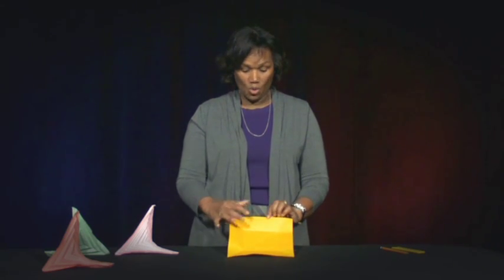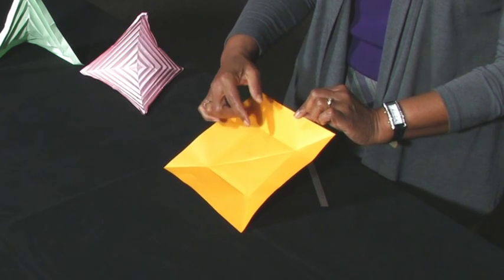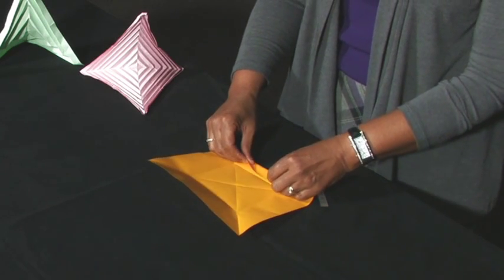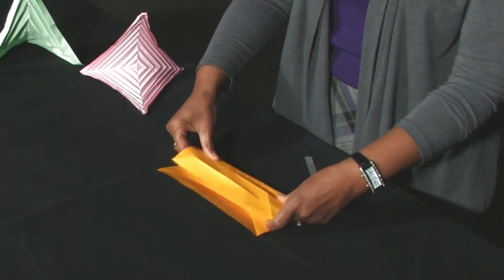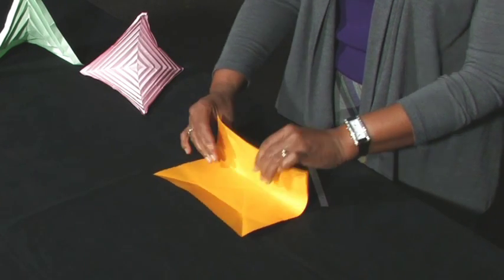Valley fold and unfold at one quarter and three quarters the length between the top edge and the center point. Unfold. Repeat the previous step for all sides of the square.